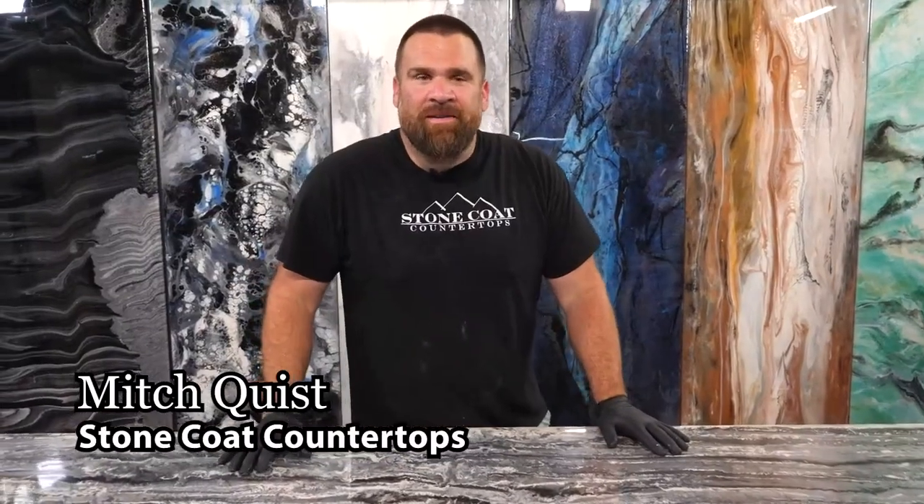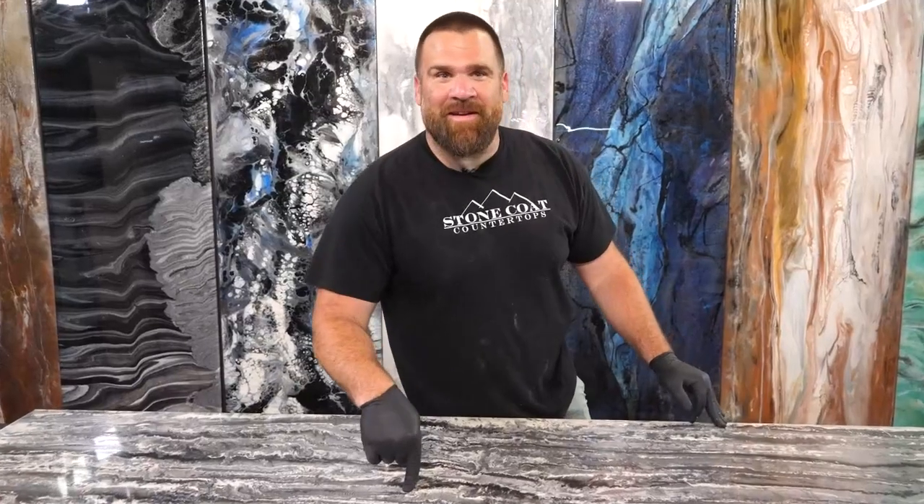Hey guys, I'm Mitch with Stone Coat Countertops. In this video, we're going to renew this old countertop by mimicking marble with epoxy. Stay tuned and enjoy the video.